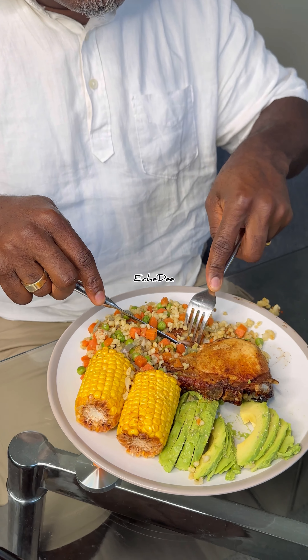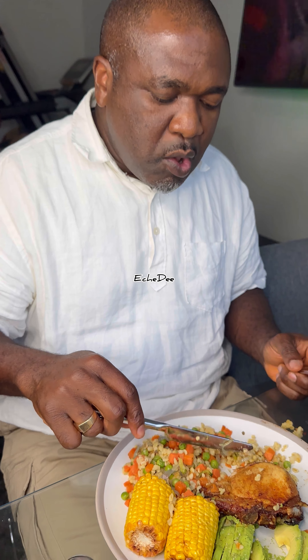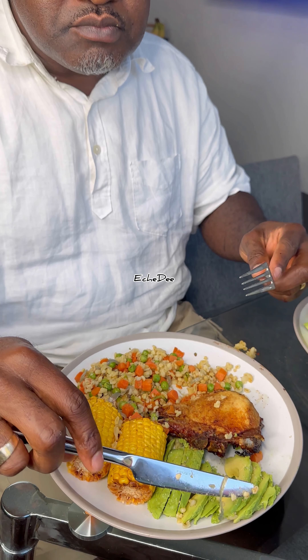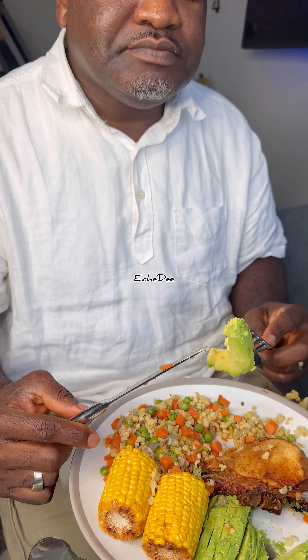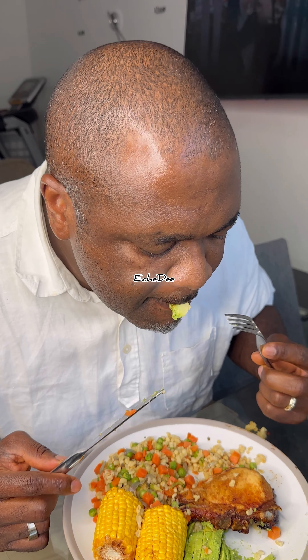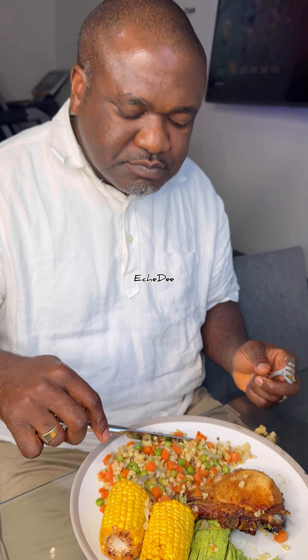Anybody that wants to lose weight — after this, don't eat pounded yam. If you want to eat swallow, go for healthier high-fiber options. Those are our brothers and sisters that know our African food — they're high in carbohydrates. But even if you want to eat it, put lots of vegetables. That's why we had a lot of veg today.